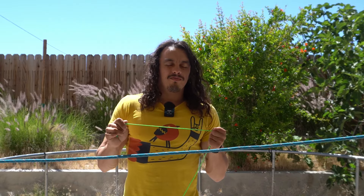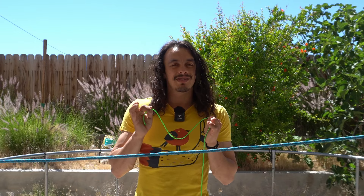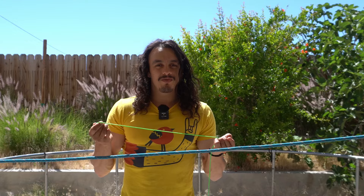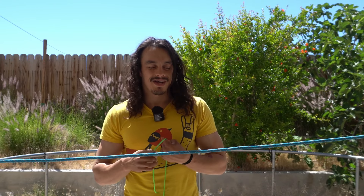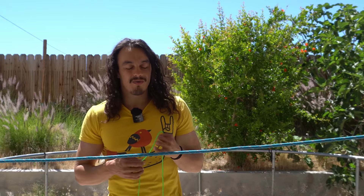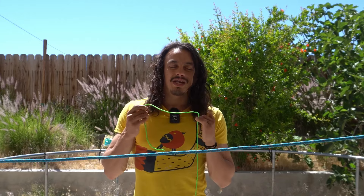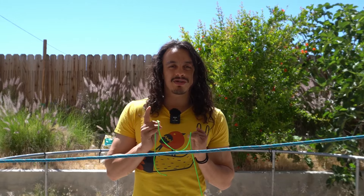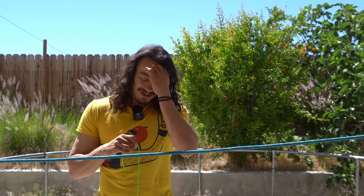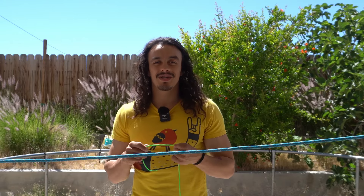Knot number two is the clove hitch. Now technically this is not really a knot because you need something for it to bind on in order for it to actually work — same thing with the constrictor hitch. But for this video's purposes, you can just call it a knot. This is probably the knot I use the most when weaving tree nets. Good news: if you got the constrictor hitch down, the clove hitch is pretty much the exact same thing with one less step — much easier.